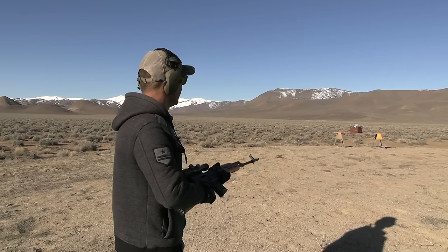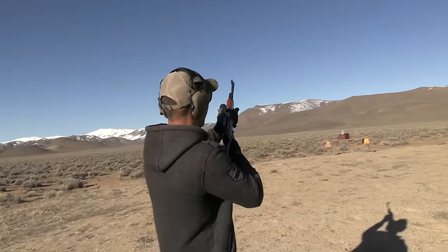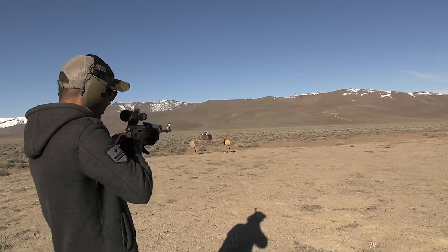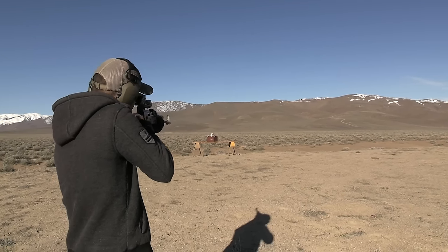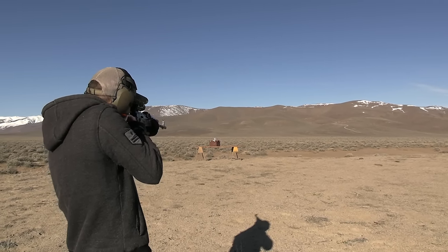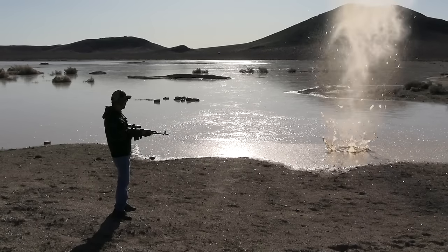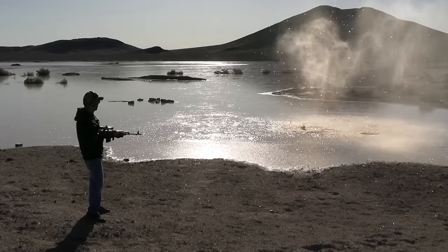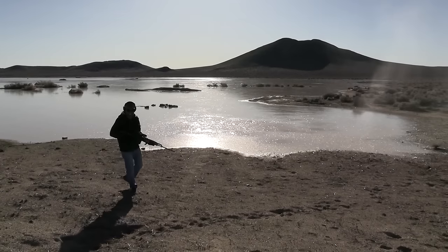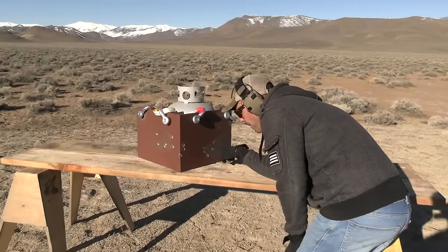Next is my grandpa's Dragunov from Romania — that's a nice one. The stock is short because I'm using the iron sights, not the scope. Nice shot. Bam bam bam bam bam — nothing went through.